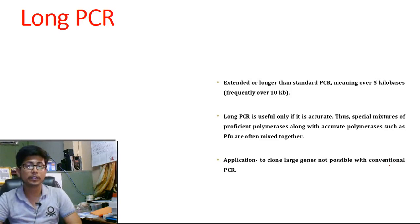Welcome back friends, welcome to another video lecture from Shomu's Biology. We have been talking about the different varieties of polymerase chain reaction, and in this video I will be talking about another such variety of PCR known as long PCR.